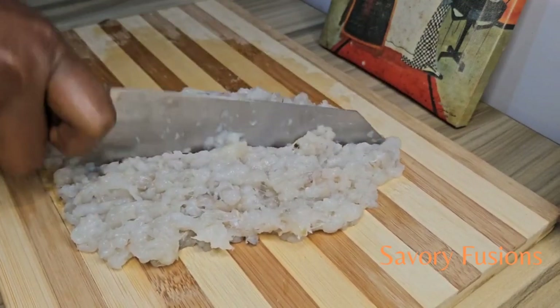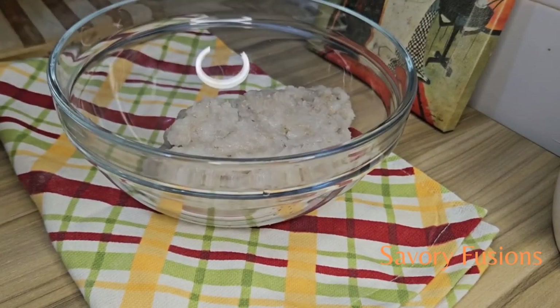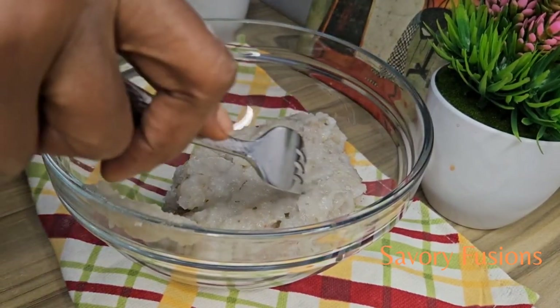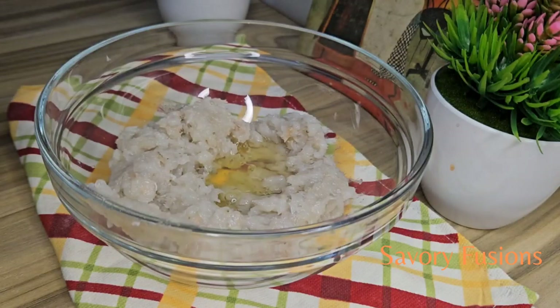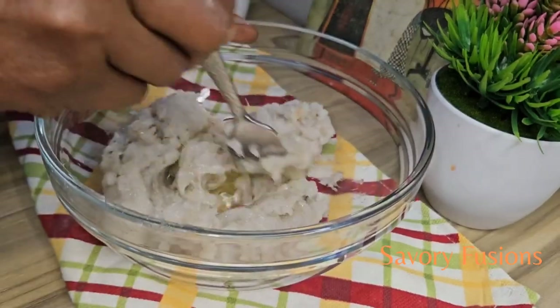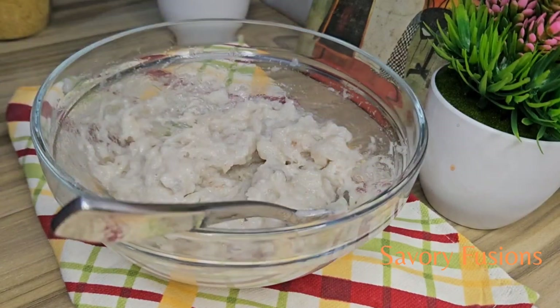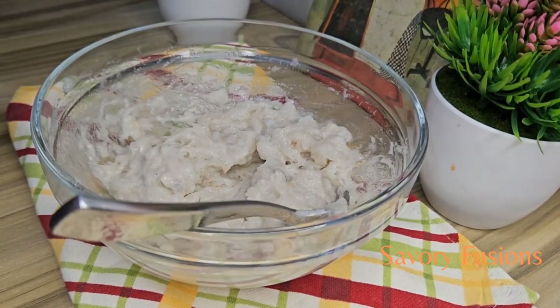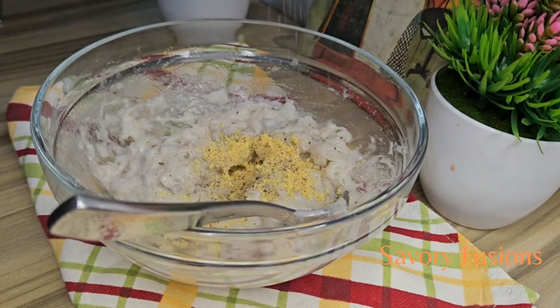In a bowl, put the shrimp and add one egg white, then give it a very good mix. While mixing, we are only going to mix in one direction. After mixing in one direction for one minute, we are now going to add some chicken seasoning — I'm adding one teaspoon — and some black pepper. Give that a very good mix for one minute in one direction.